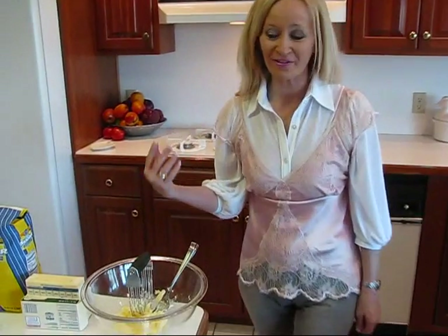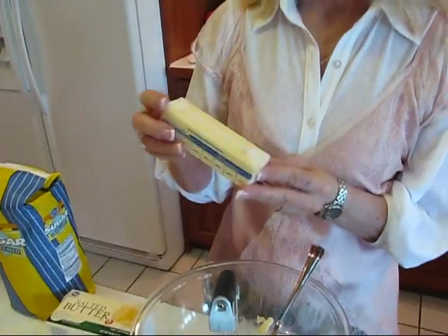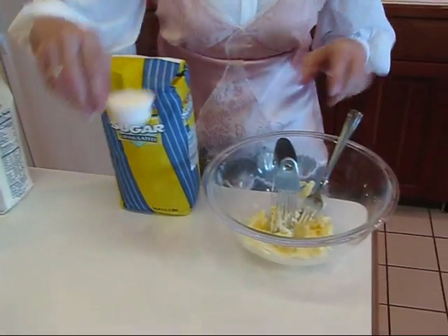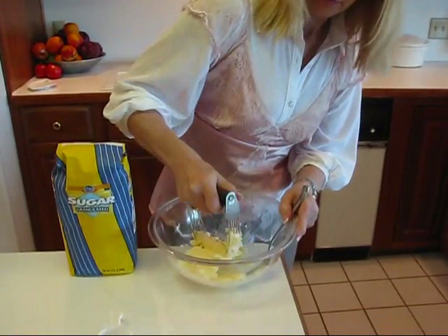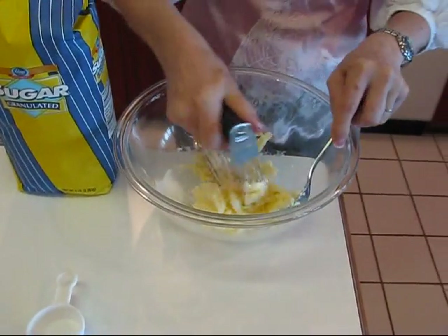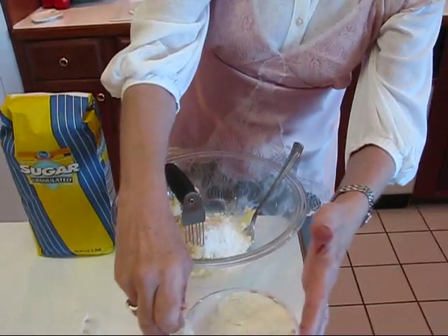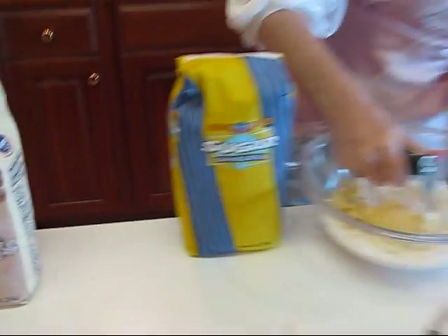With the strawberries in the refrigerator, it's time to put our mix together for the shortcake. We're going to start with butter — I have one half cup, which is one stick of butter. With that, I'm going to use just two tablespoons of sugar and mix that in. I'll use this pastry blender to get the sugar mixed together with the butter before I add the flour. This is two cups of self-rising flour. I'll keep working on this and when I come back, it will be the consistency we need.